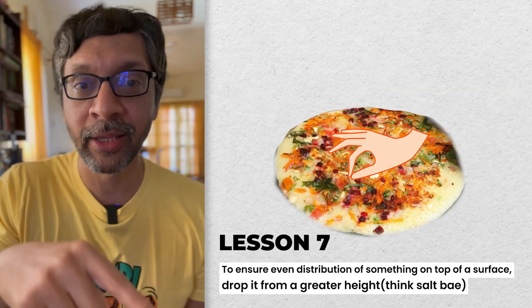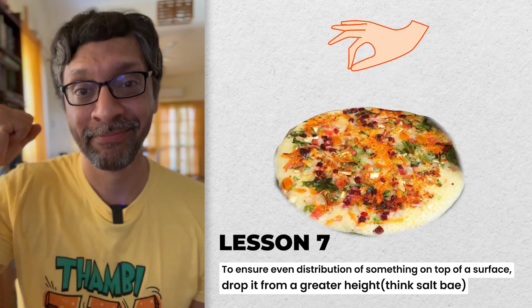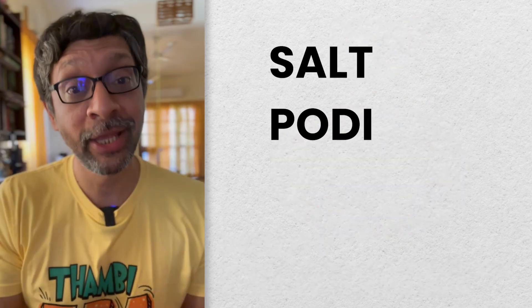Again, that is Michelin star level advice. If you want even distribution of something, you need to drop it from a higher height. This is important for salt, onions, and carrots alike.